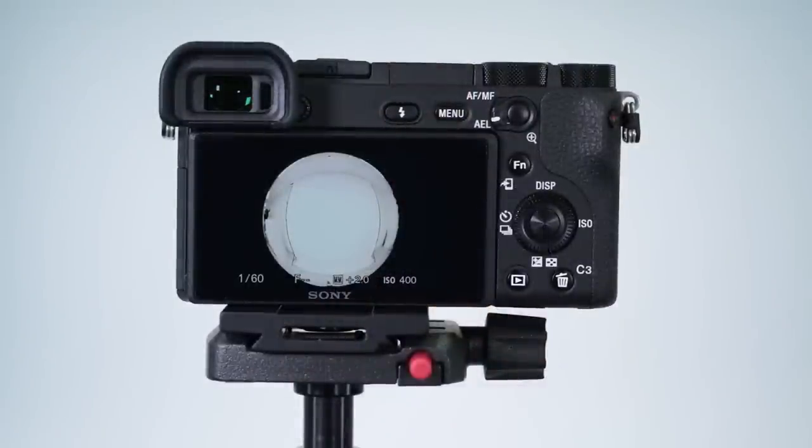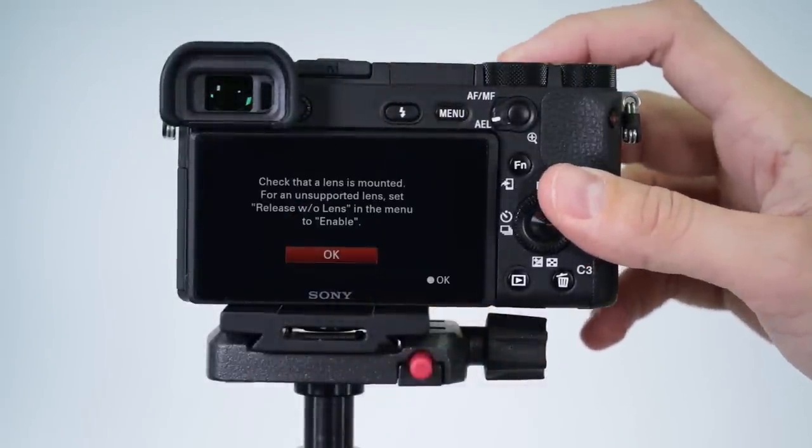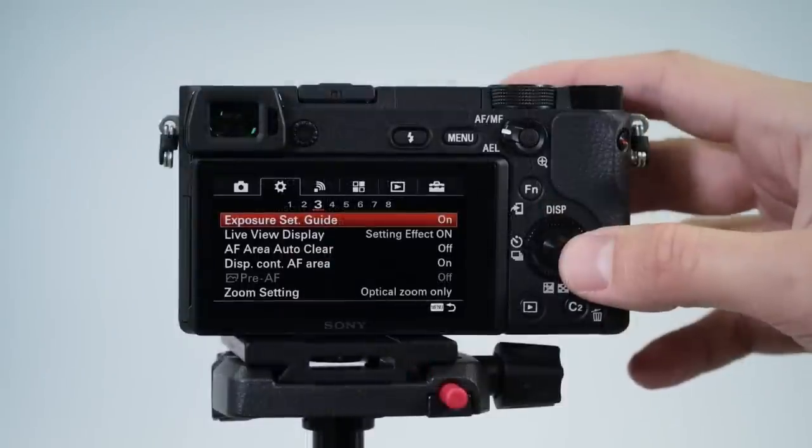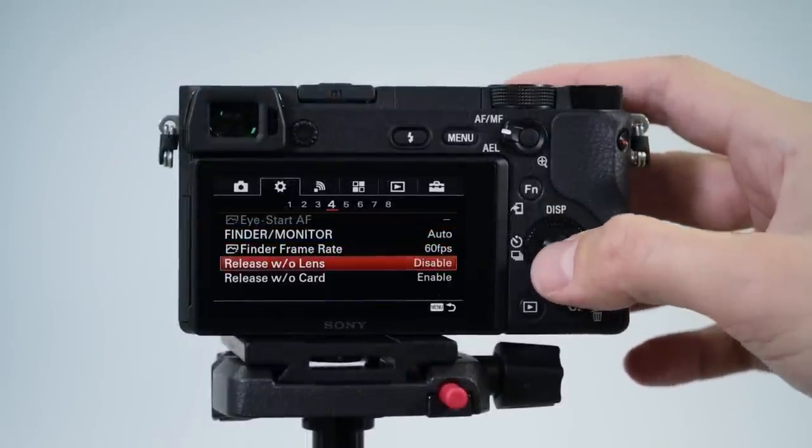Because it has no electronics, your camera may give you a message like 'check that the lens is mounted.' Follow the instructions and in the menu, set it to release without lens. With that, you're ready to go.